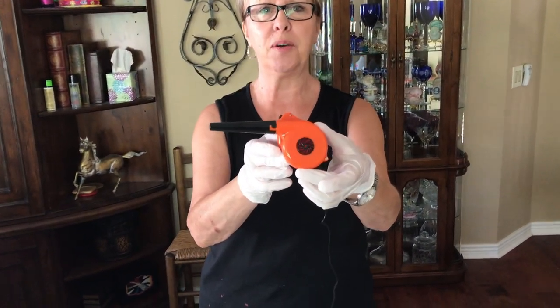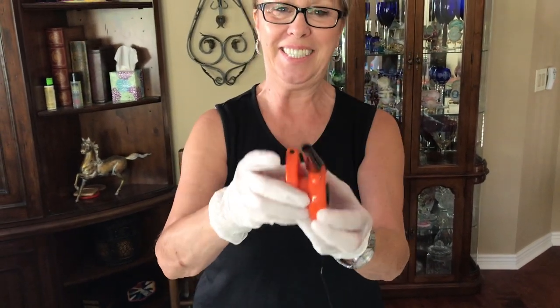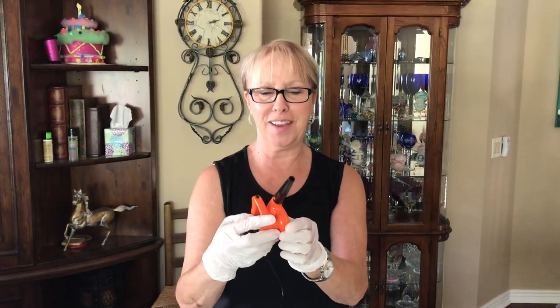Hey everybody, Kathy here with Paint Pouring by Kathleen Miller. Today we're going to do something new and it's going to be with my new smallest leaf blower in the world. It just came in the mail so I'm so excited — I can't wait to try this little thing and see what actually happens.